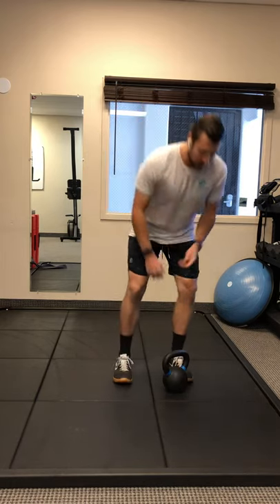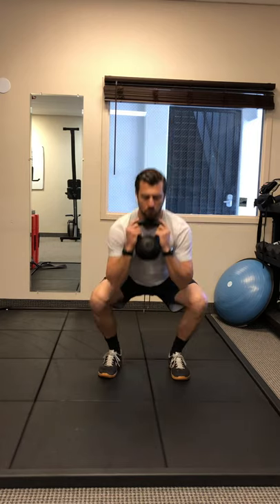Hey, what's going on everybody, this is William at the Movement Shop. Today we're talking about how to improve the bottom position of your squat. Sometimes the best way to get your squat better is to squat more and spend more time in that bottom position — about five minutes at least a day. What you're going to need is a kettlebell, and we're going to get into a goblet squat and sit at the bottom.